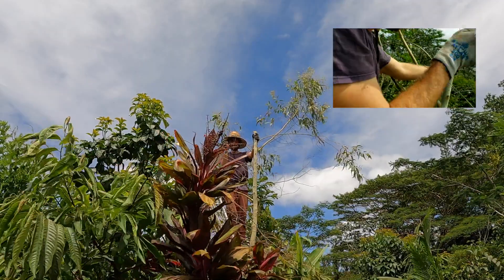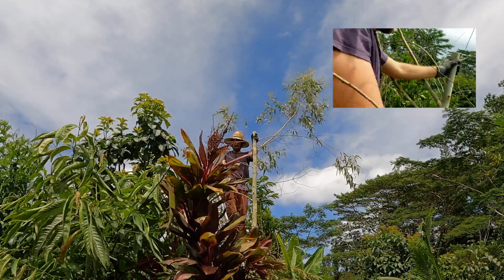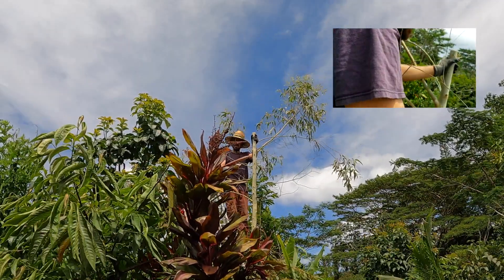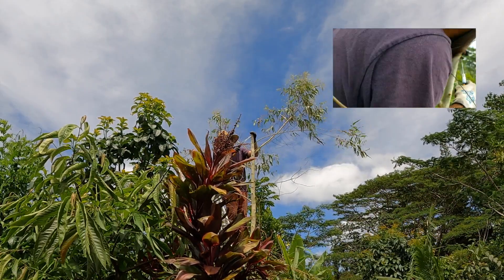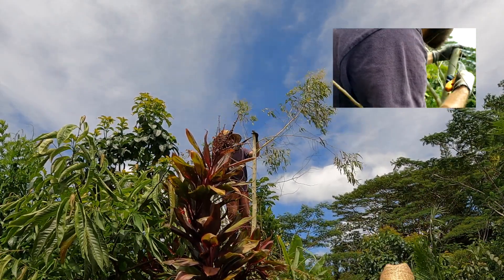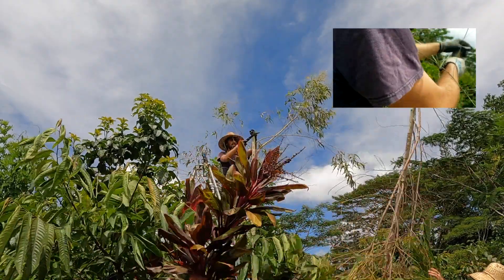A little bit of peeling there — I guess that might be okay. Since I did peel it a little bit, I'm going to come and cut it lower just so we give it a clean shot every time.